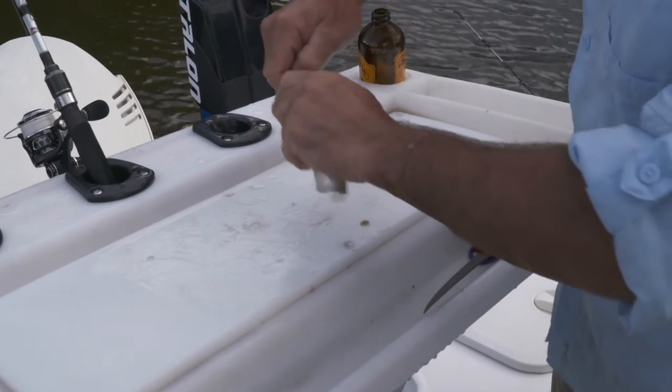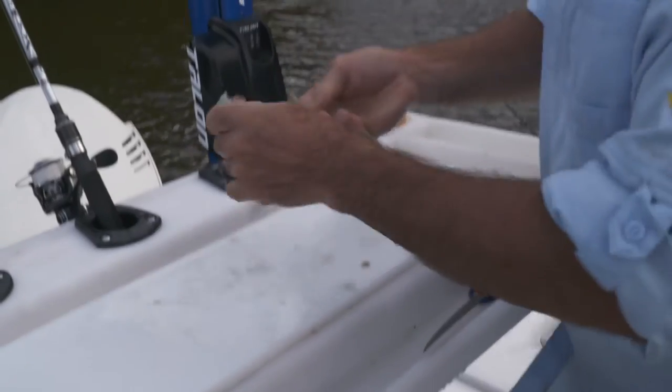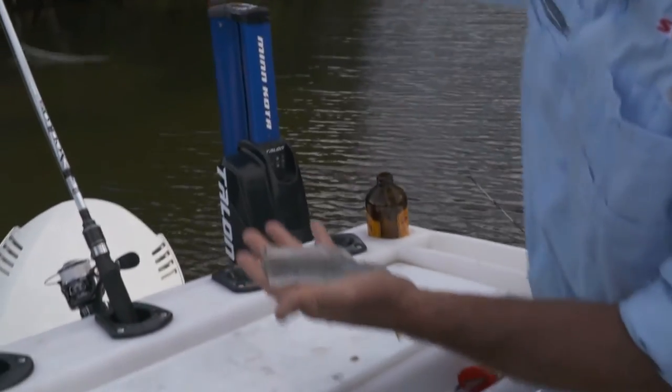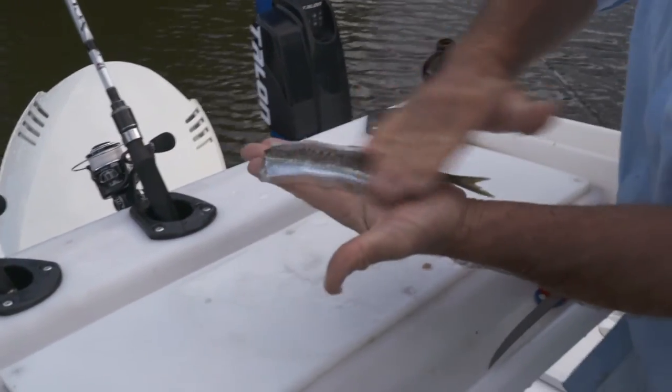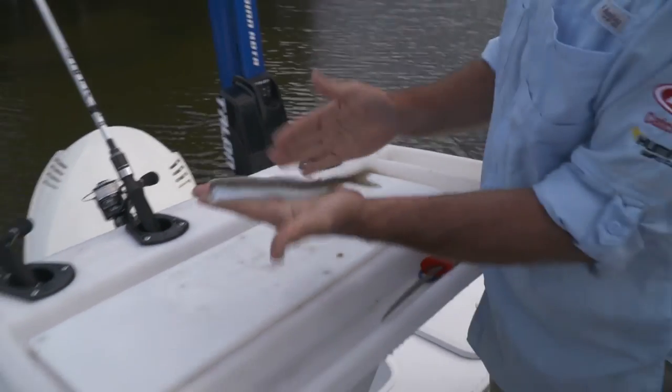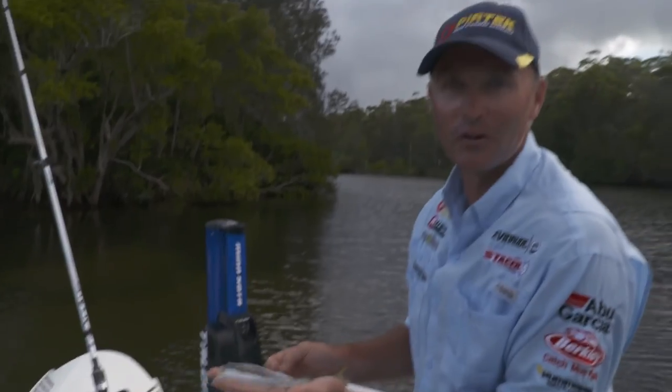Pull that main backbone all the way back to the tail, then just pinch it out. There you have it — that's the backbone, we just discard that, and there's our garfish ready to serve. A bit of seasoned flour, hot olive oil in a shallow pan — really, really nice.